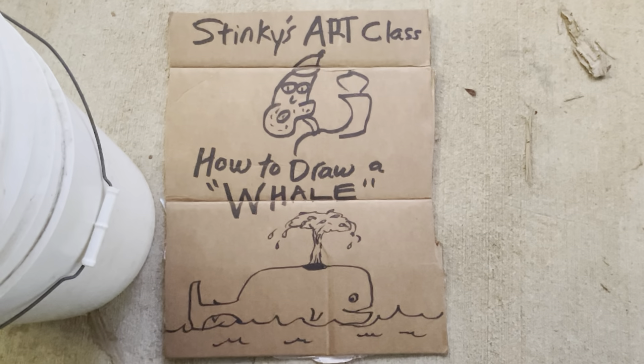Looks like a simple whale, right? It sure does. He's coming up out of the ocean — put some waves in.